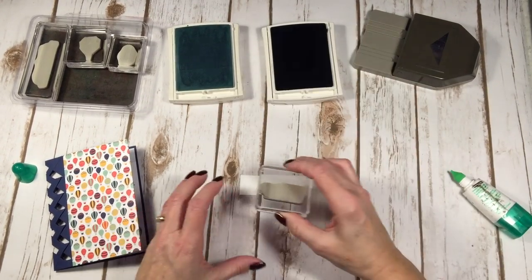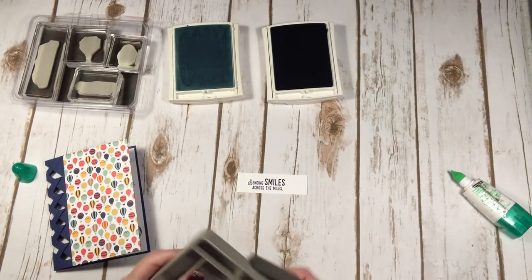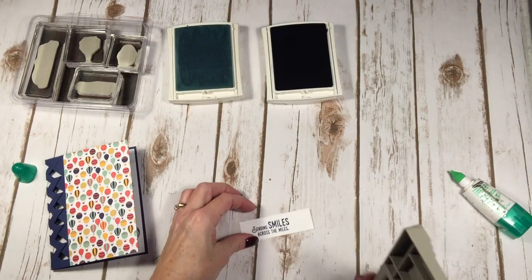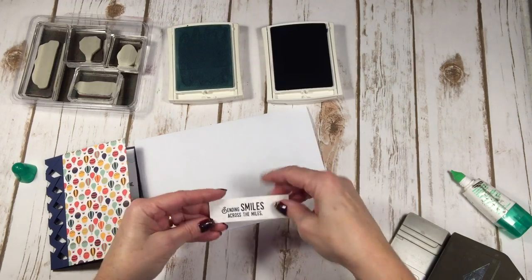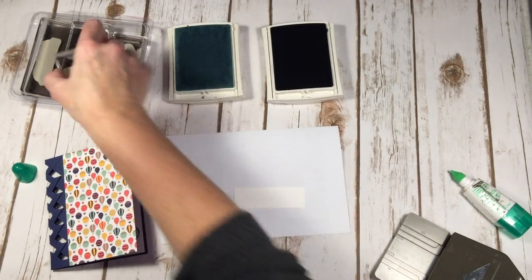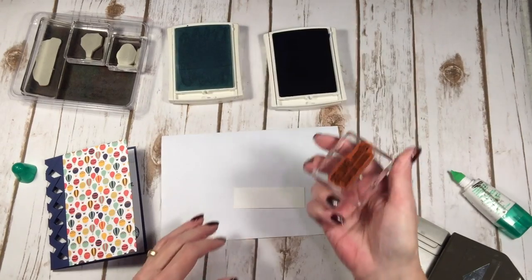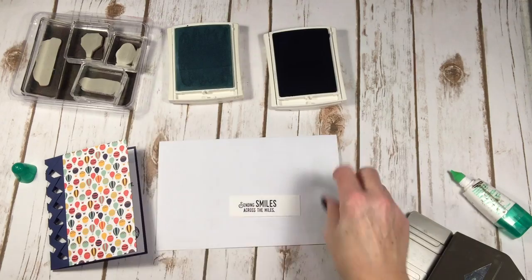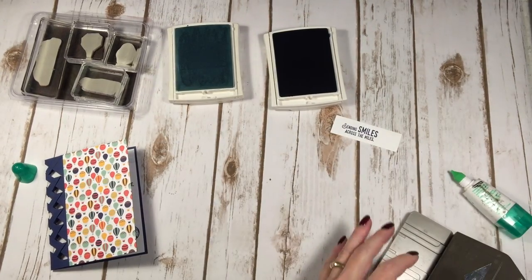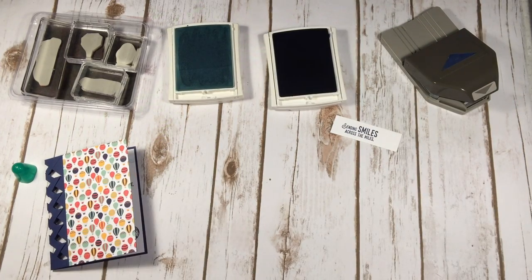I'm stamping the greeting 'Sending Smiles Across the Miles' — I love when things turn out straight, which doesn't happen all that often. I just smeared it, so I'll let that dry for a second and try again. I did it! I'll set that aside so it can dry.